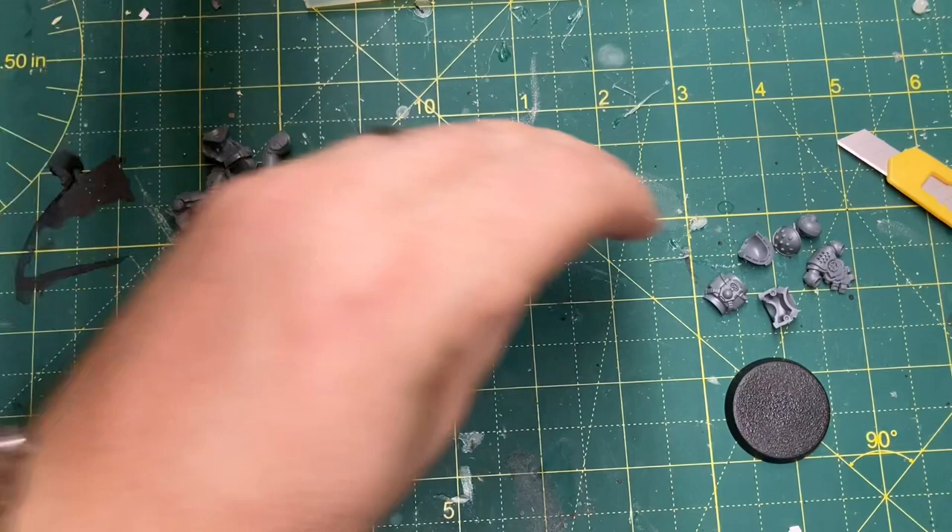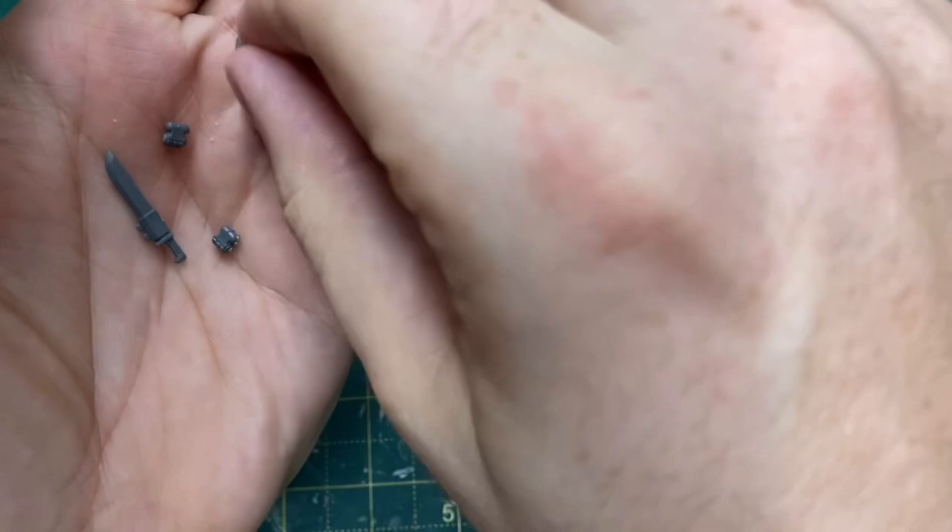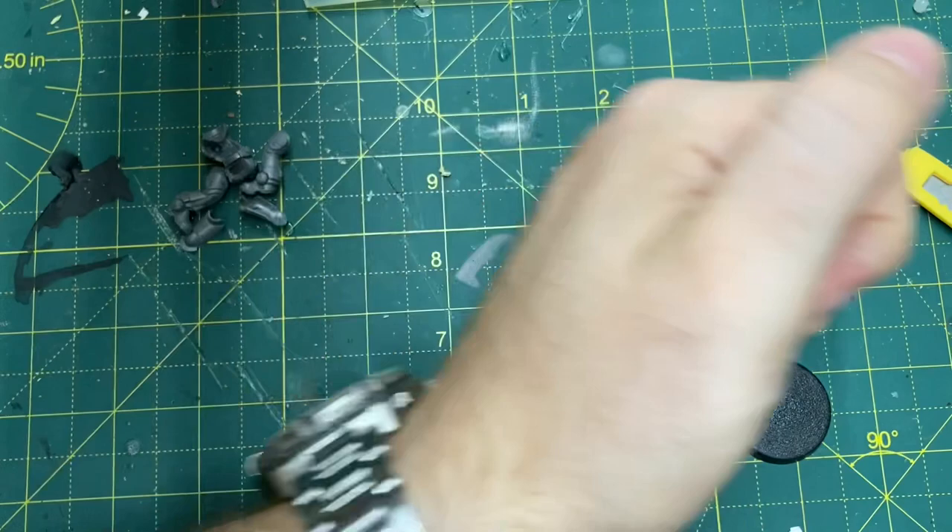You'll also need a real buttload of storage - pouches, grenades, knives, holsters, anything you can get your hands on. You'll need those later on to put around the waist as you'll see when the conversion takes shape.